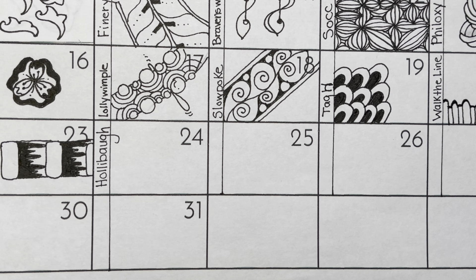Today's tangle is called Hollibaugh. If you've been doing Zentangle for any amount of time, I'm sure you've heard of Hollibaugh. It's a Zentangle official tangle created by Maria's daughter, Molly Hollibaugh. It's a beautiful tangle, and for some reason I had the most anxiety leading up to it because it's such a simple, easy tangle that's been done a million times, but there are so many variations.